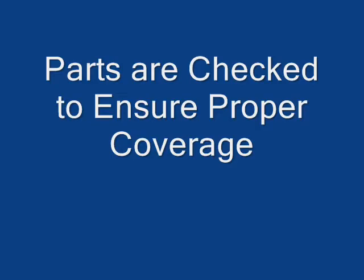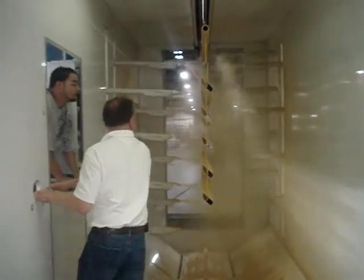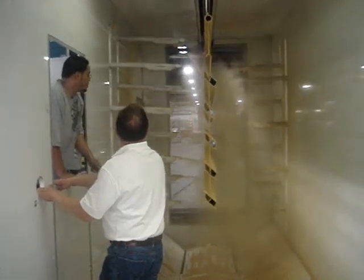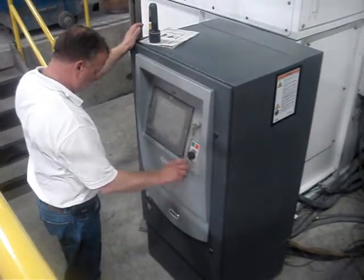After the initial test the parts are then painted. As the parts are being painted they are checked to see if there are any noticeable variations in the paint coverage. If there are any discrepancies the guns are then adjusted at the painting controls.